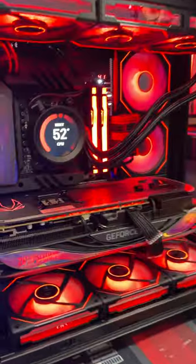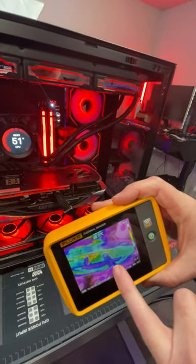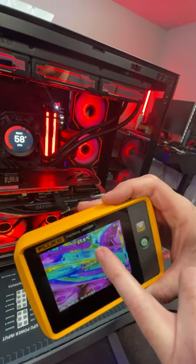That looks a whole lot better, does it not? Here's the PC, and you can actually see here that we're getting no thermal variants. The cable is nice and cold, it's not going to melt. We're actually sitting at 23 degrees. There's a hot spot right there, which would be 27.9.